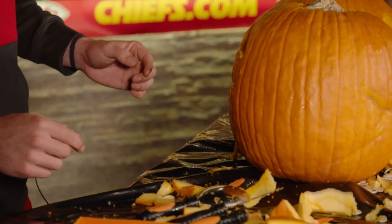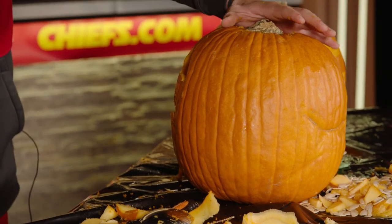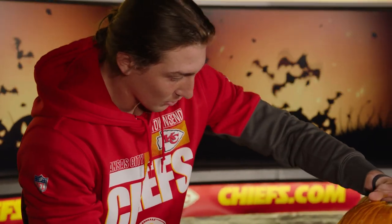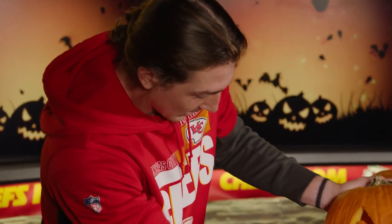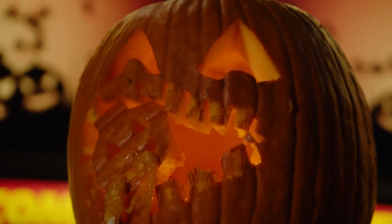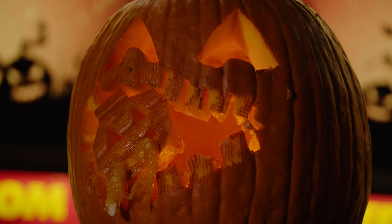I decided to go a little bit more out there. I did go with somewhat of a traditional jack-o'-lantern but there's a little twist to it — it's eating a mini jack-o'-lantern. That's my pumpkin, that's my jack-o'-lantern. Only up from here.